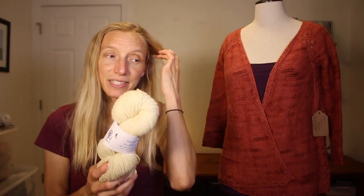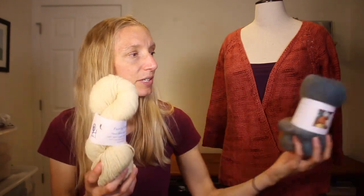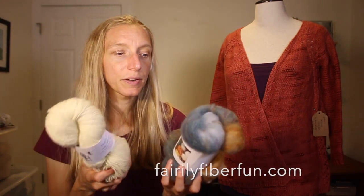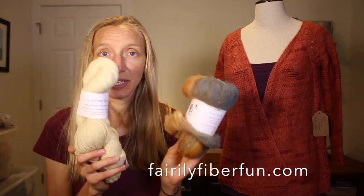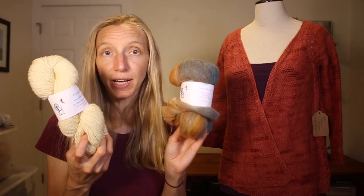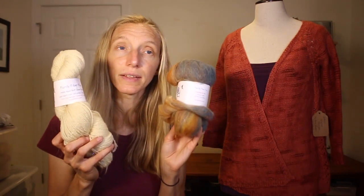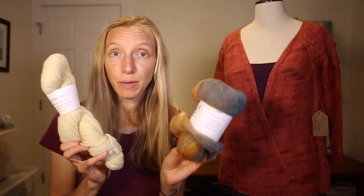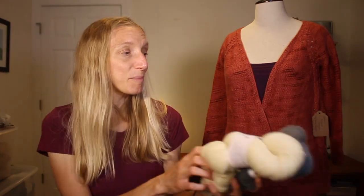We're giving away two different prizes. Head on over to Farrelly Fiber Fun's website and leave a comment here, on the Ravelry thread, or on the show notes on the blog letting us know what you liked in her shop. You'll be entered to win one of the two prizes. It's an investment of time and energy on Kim's part, and whoever wins is going to have a lot of fun with it.